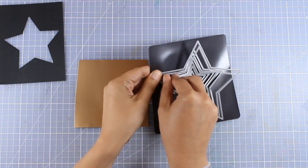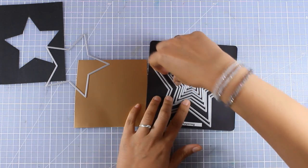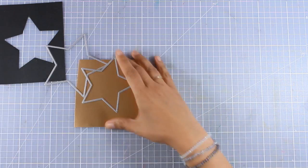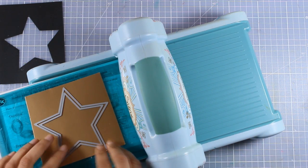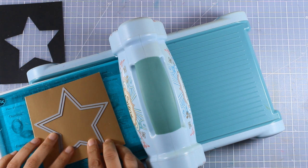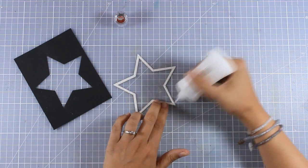I want to create a frame for my star window so I'm going to use the die that I used to cut out the star as well as the larger one — just one size up — so I'm going to nest them one inside the other and again run it through my Big Shot.